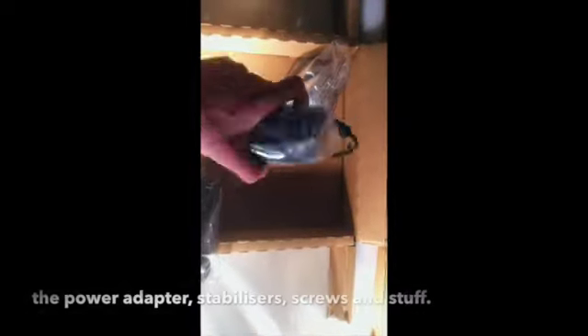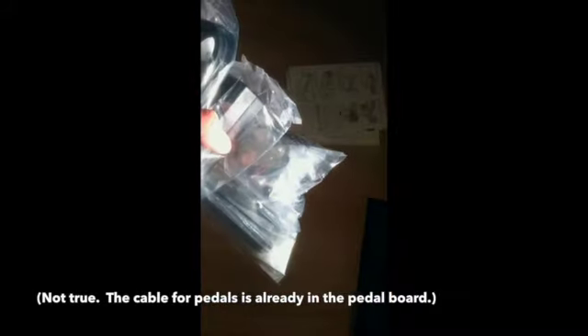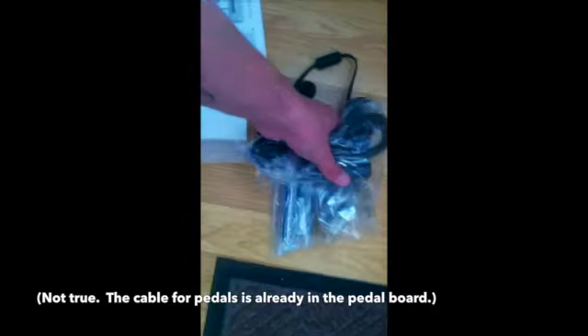There are leads — essential for the running of the instrument. And let's pick up the pedal board and the power supply. Got to pop that somewhere safe and then go back to our box.